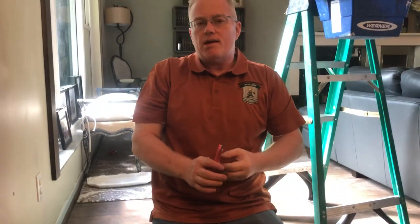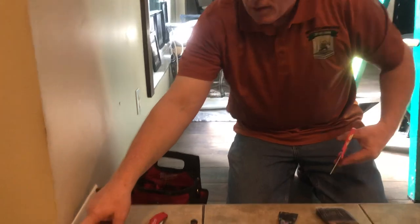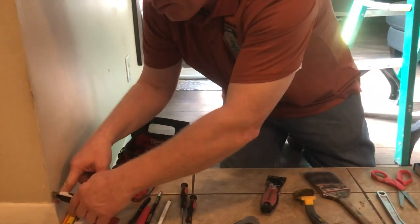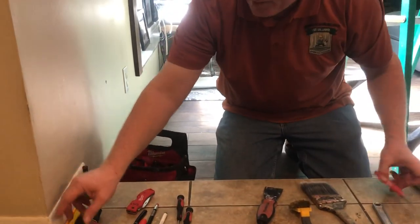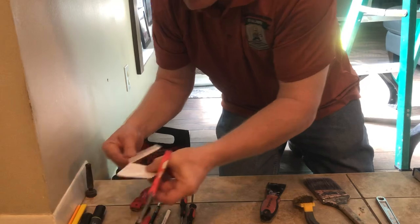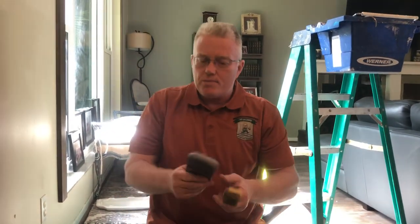Scissors are obviously for cutting paper in corners. If I were wrapping this corner, most of the time I simply push the paper down in the corner, cut it open with scissors. But you can also position the scissors so they go right up to the corner — it takes you right to the corner.